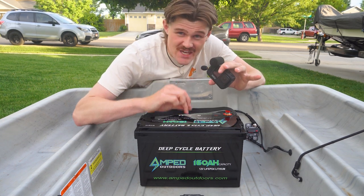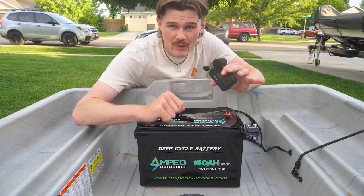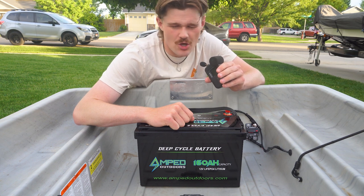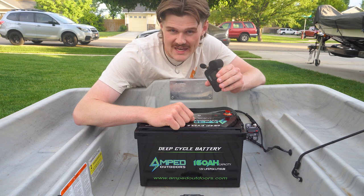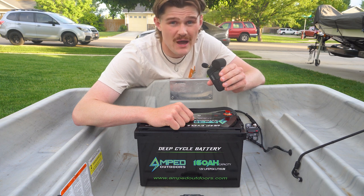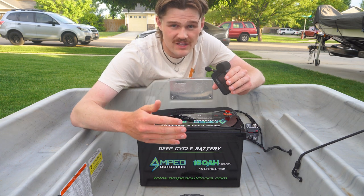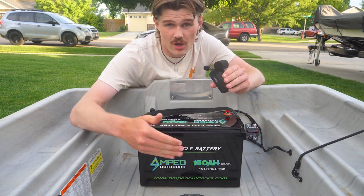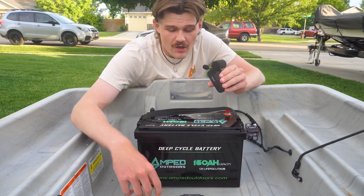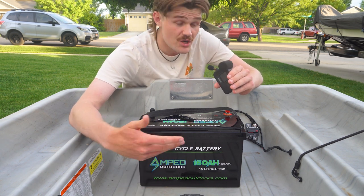Amped Outdoors is an absolute G for helping me out — I'll put a link to their website below. For bass guys fishing ponds or smaller lakes, 60 to 80 amp hours is all you're going to need. If you're trolling for kokanee a lot without big runs, a 100 amp-hour is really going to help. However, if you're trolling all day long like me or going multiple days on the boat, upgrading to anything above 100 is a pretty smart move — or you could run two smaller batteries like a 60 and an 80.